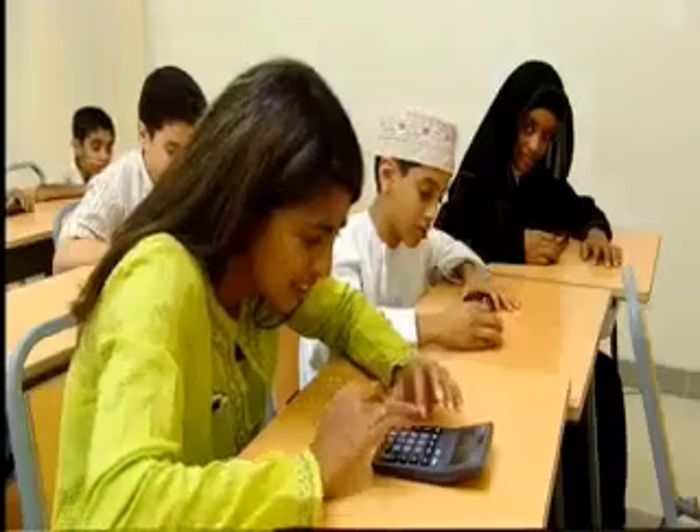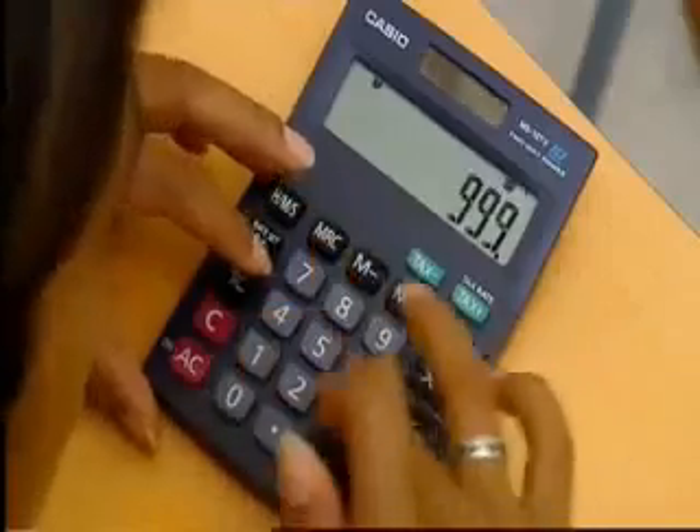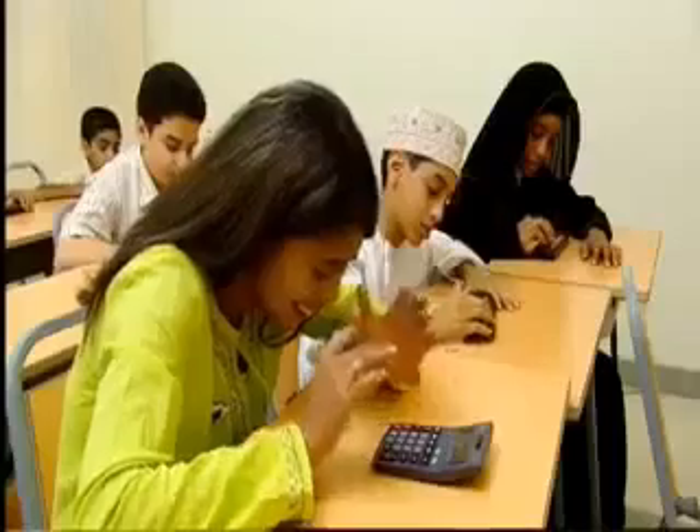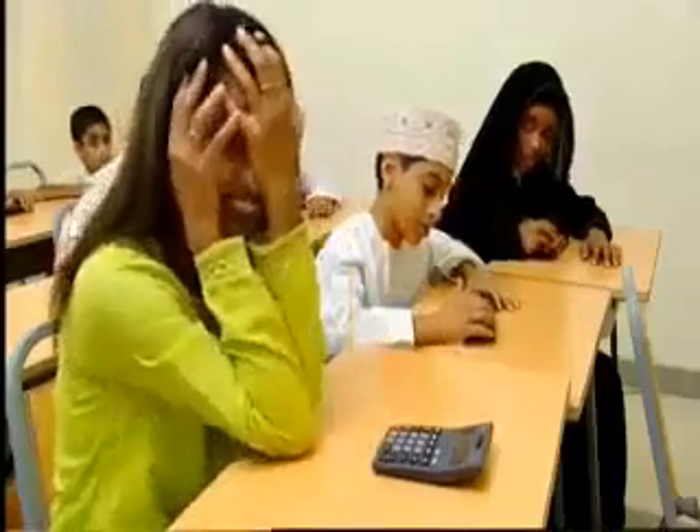All right. Fingers poised. 682, 206, 111, minus 333, minus 665, minus 1, 376, 111, minus 487, 668. Answer.